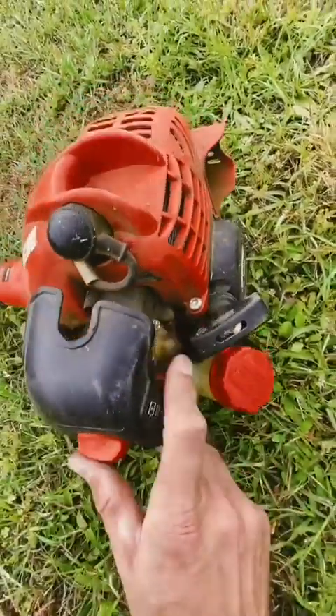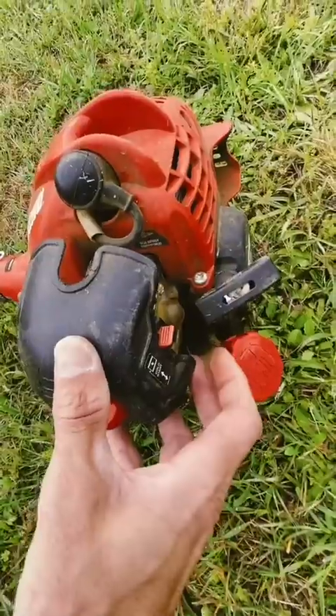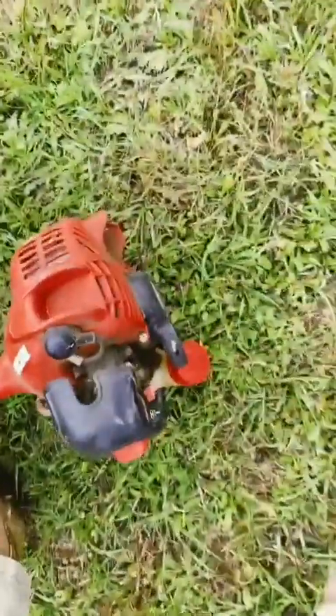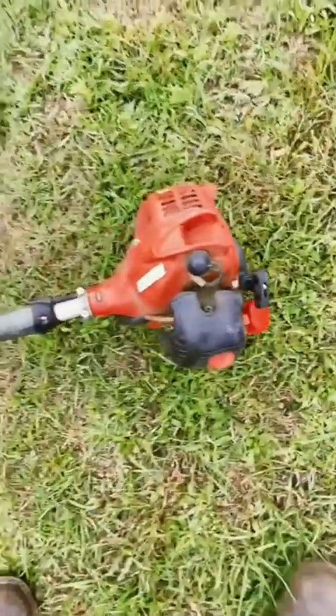Easy choke system right here. All you would have to do is pull the choke, hit the button twice, and a quick pull would crank this weed eater. It will stay running once it gets warm, no problem, no worries.